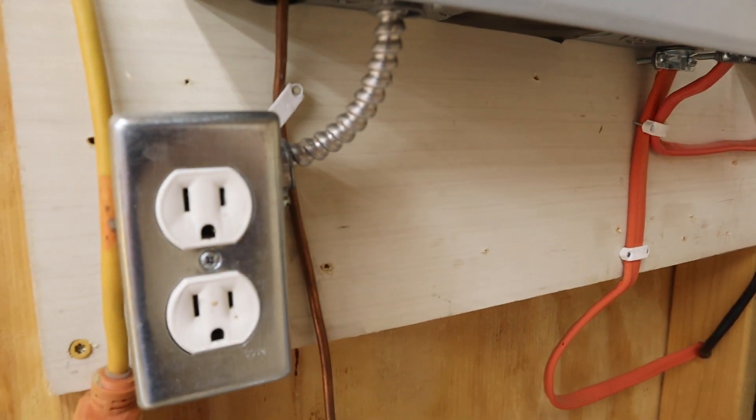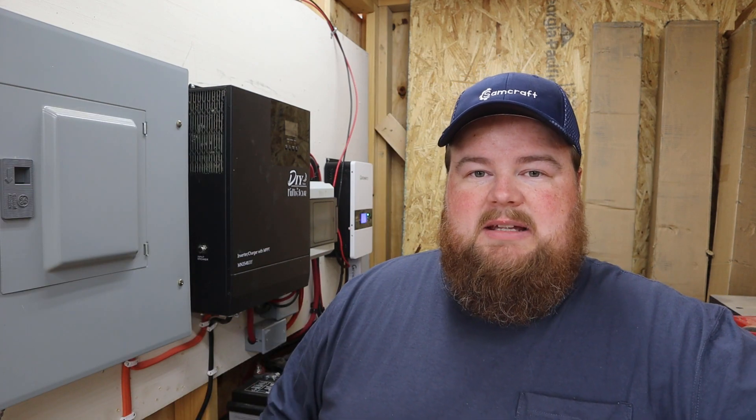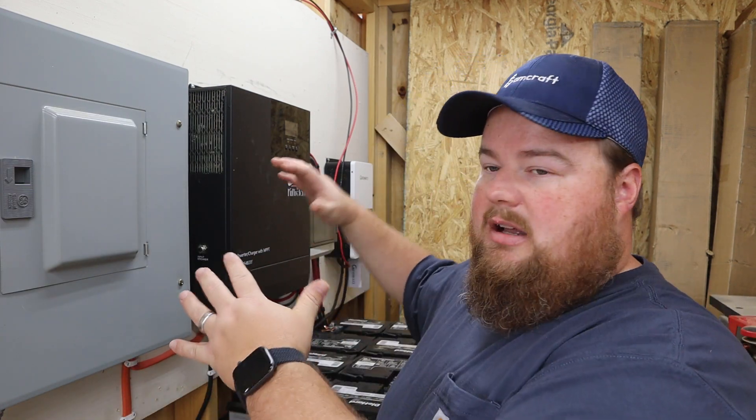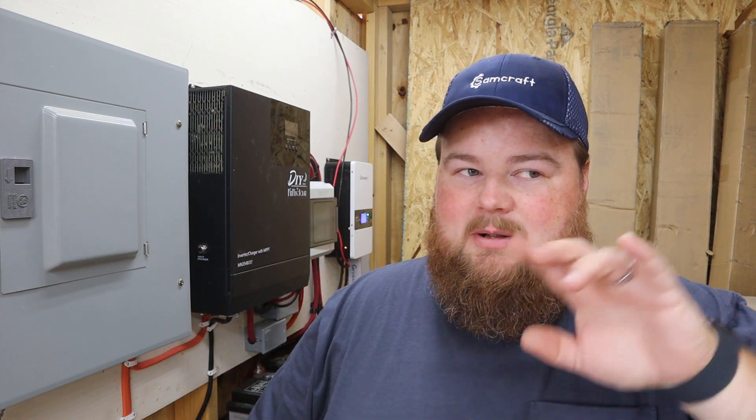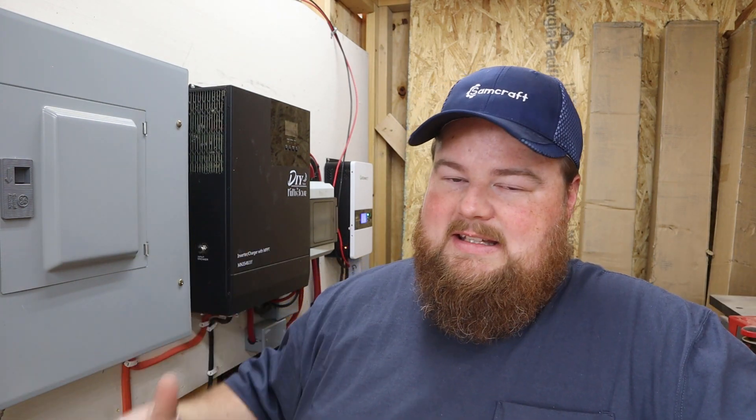There's one 15 amp breaker circuit powering everything in my shop, running from this panel to one single outlet, then extension cords for my lights, lasers, and everything of the sort. This is a pretty large setup — it takes up a lot of wall space, has a lot of components and wires, and the batteries are really heavy. It's also loud. This fan kicks on during my videos even when I'm on the other end of the shop, and I have to stop and wait for it to quit. I can't turn it off because it's charging, getting hot, and needs to cool so it doesn't catch fire or break.